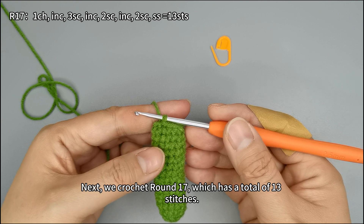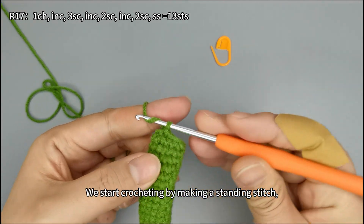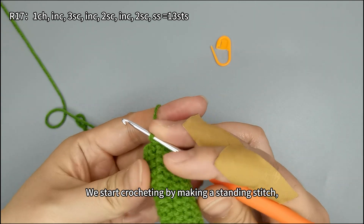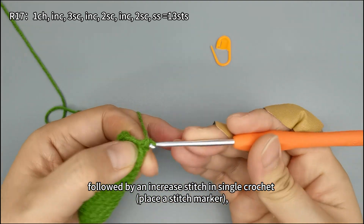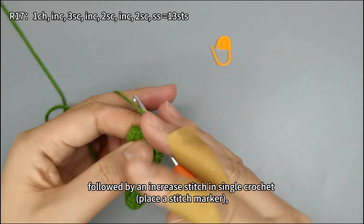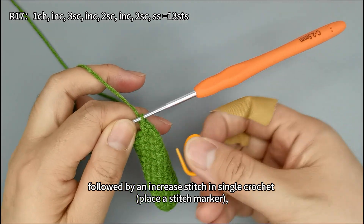Next we crochet round 17, which has a total of 13 stitches. We start crocheting by making a standing stitch, followed by an increase stitch in single crochet. Place a stitch marker.